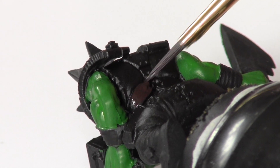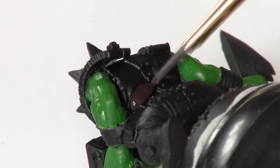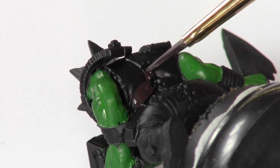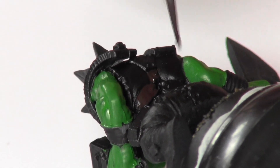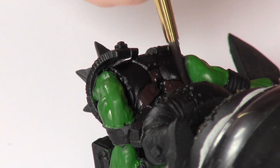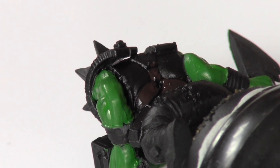Next, I use Rhinox Hide on all the leather parts of the model. This is all the straps, the boots, all the leather things, and the bits around the wrists. So this is all base coated in Rhinox Hide.